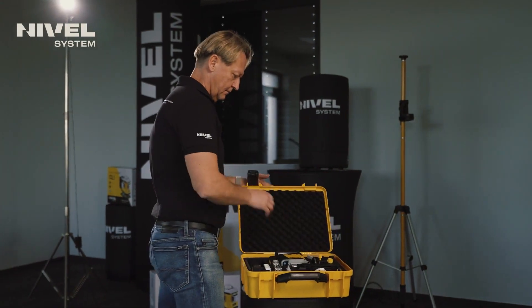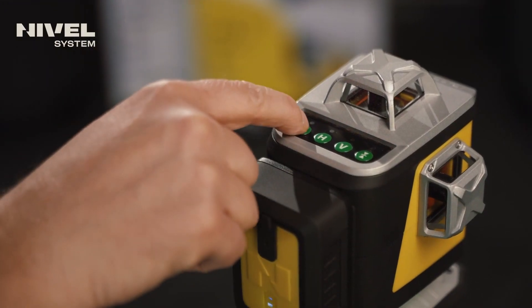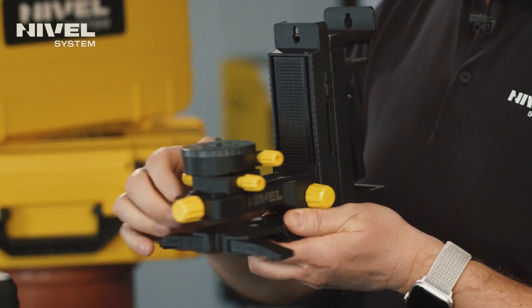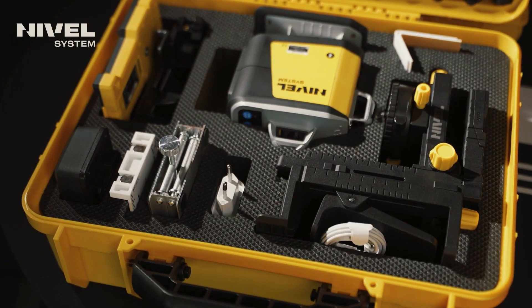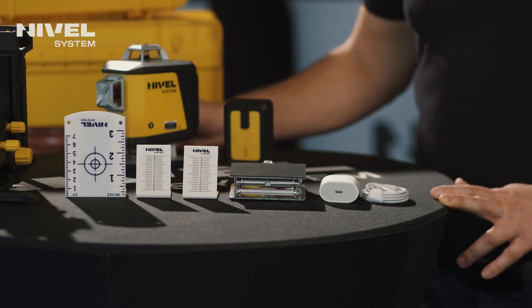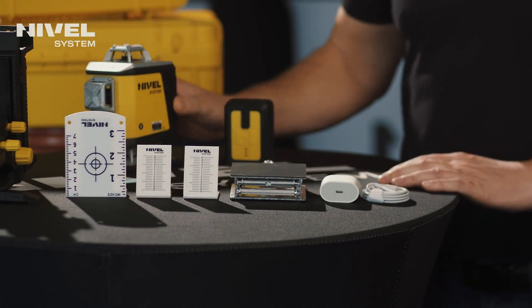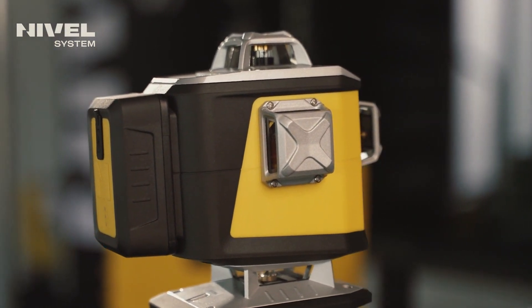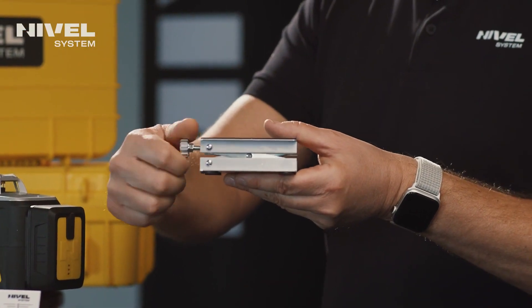The laser is delivered with a transport case in which we will find a wealth of accessories. Here we will find a multi-laser adapter for setting the laser in various conditions on the construction site — for hanging, for example, on a profile. A target for suspended ceilings, two targets for working with the lower plane. The targets will be used for leveling floors. A laser staff for working with the lower plane to set the beam at a specified height.